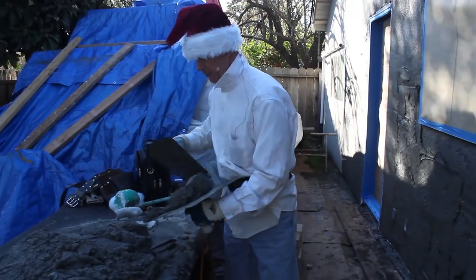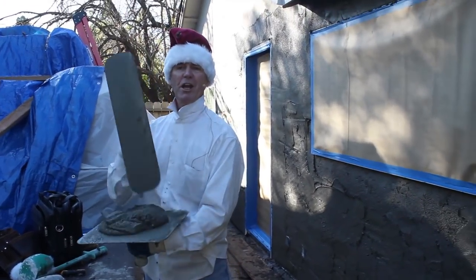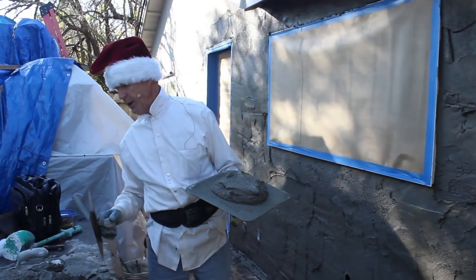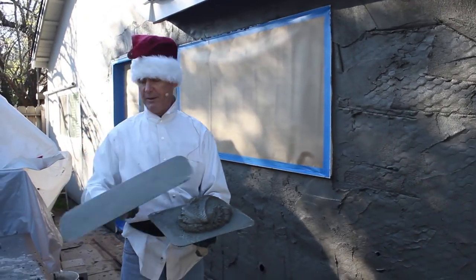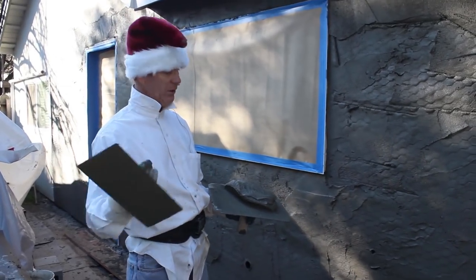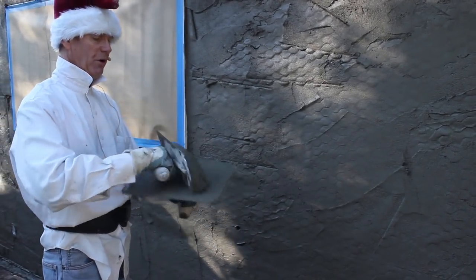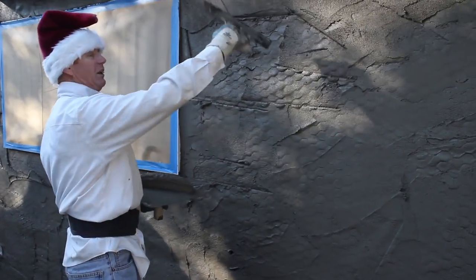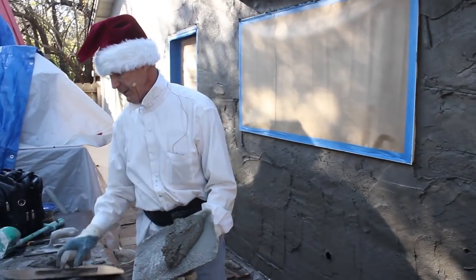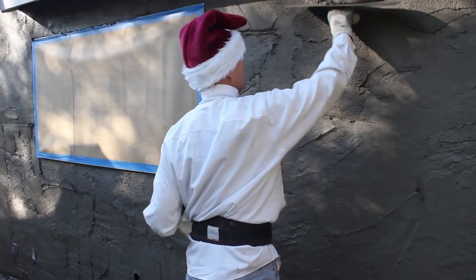A lot of people say you're not a real plasterer because you're using the wrong trowel. Here's a tip: whatever trowel works for you, use it — even a frying pan or your shoe. I'm used to bigger tools and like them. With a smaller 14-inch trowel you put it on your hawk — don't fill up the whole thing because too much spills off the sides. Put a little bit on. With my big Congo trowel it won't spill as much — that's about 15 pounds of mud right there.